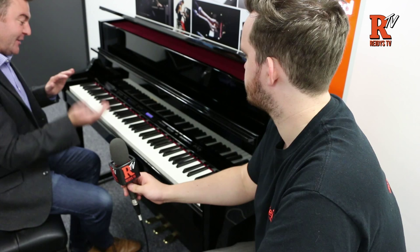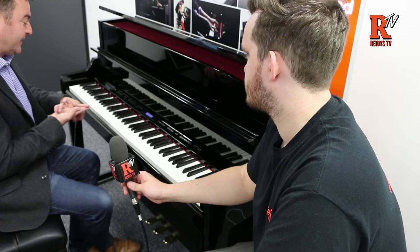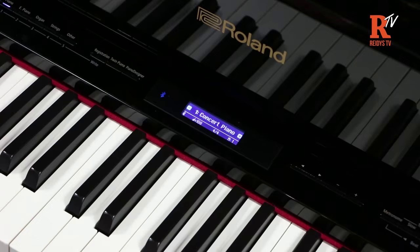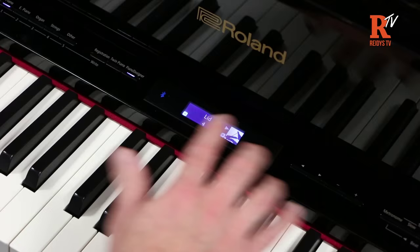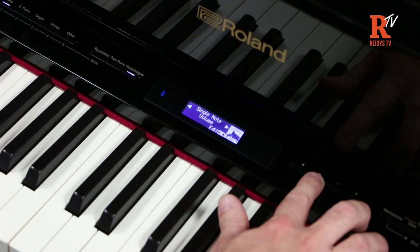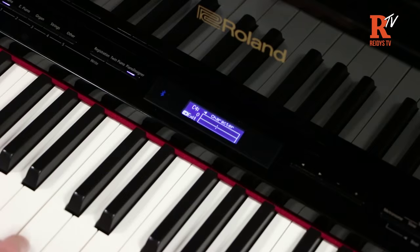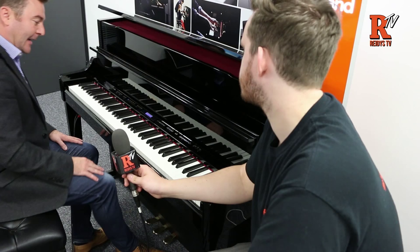The beauty of having a modelled sound means you're not stuck with one particular tonal characteristic, and you can change it. On all four of the new pianos — 603, 605, LX7 and LX17 — you have a feature called Piano Designer, where you can edit or change certain parameters of the piano sound according to your own personal preference. You can do it on the piano itself, or using Bluetooth via the Piano Designer app, which is more visual and easier to use.